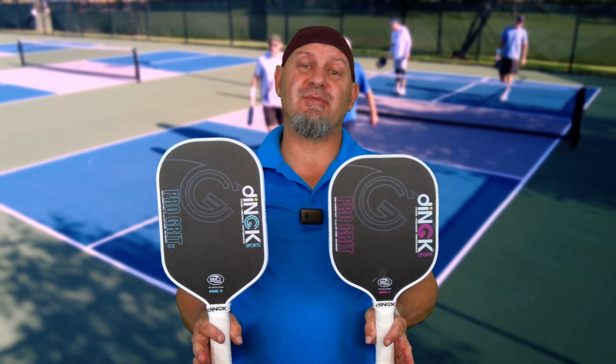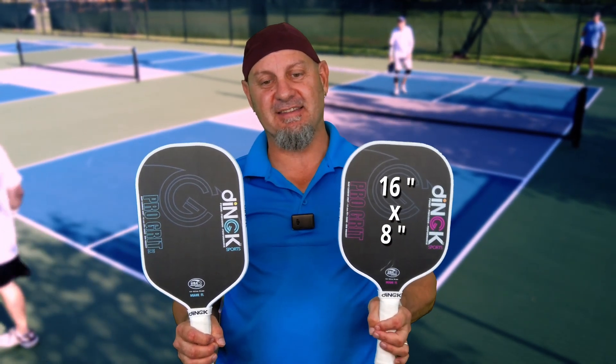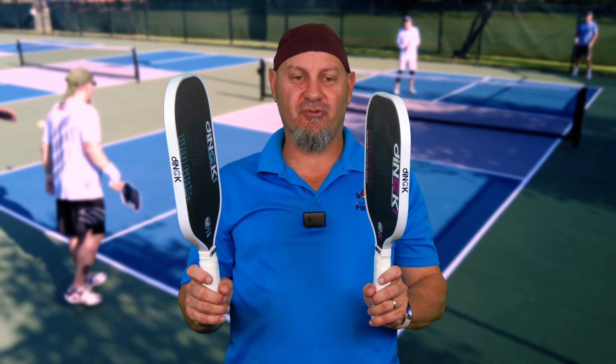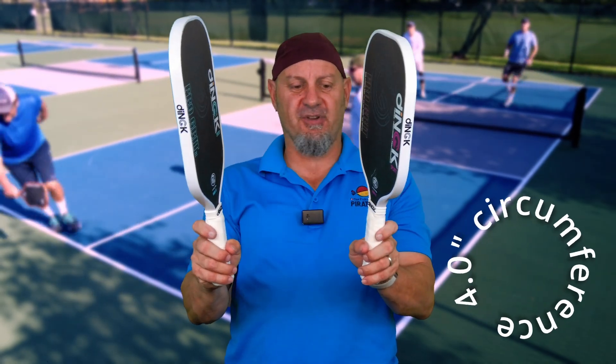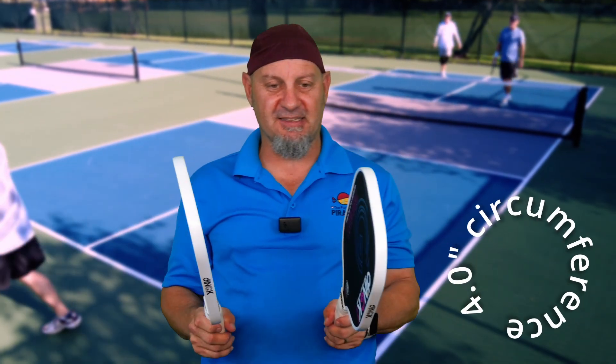Let's talk about the two different shapes. We obviously have the 16 and a half by seven and a half, and we got the 16 by eight. These both have a 5.3 inch handle grip length and a four inch circumference on the grip — so a little bit smaller grip.